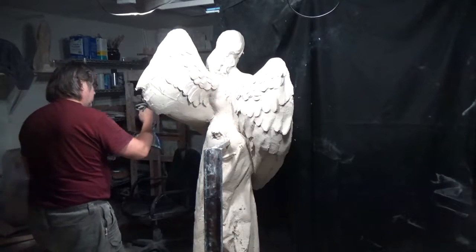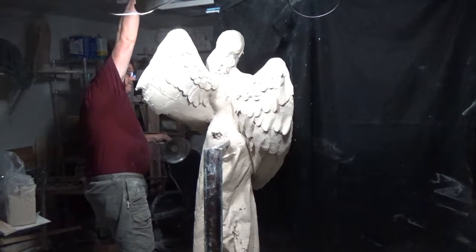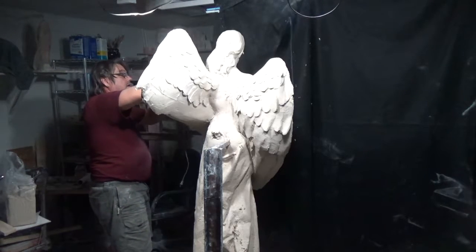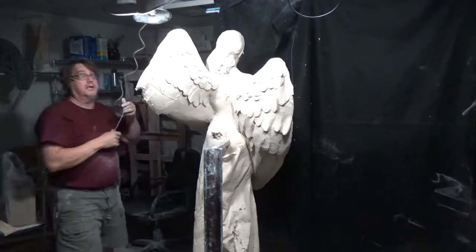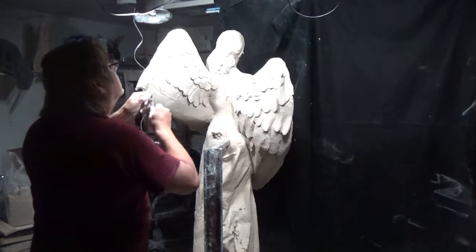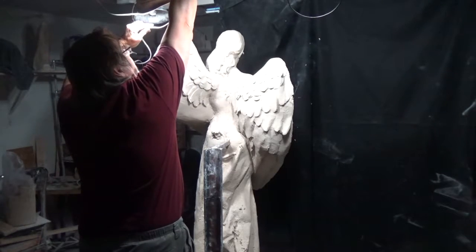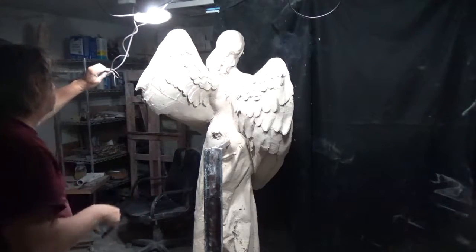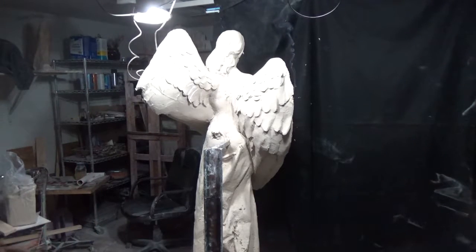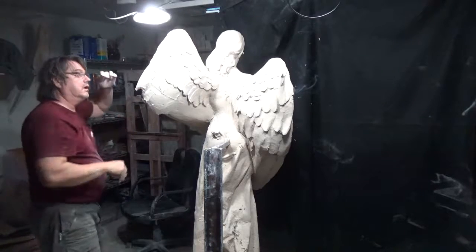With the way I have my studio set up I can put lights anywhere. Overhead I'm going to need a third light shining on the front of the wing so I can use that as a reference. Using a little clamp from Harbor Freight — get that cord out of the way — there we go.